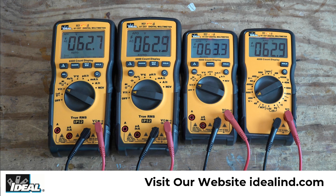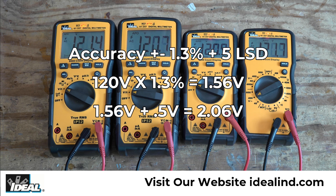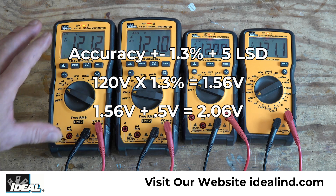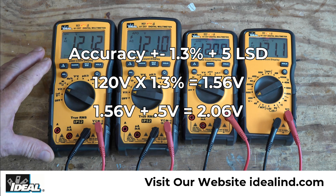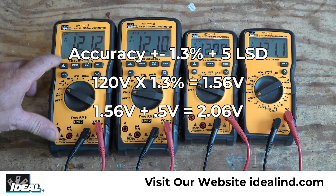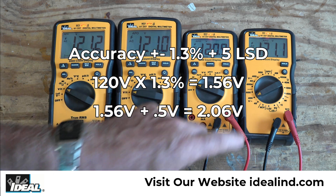I'll go ahead and ramp up the power supply to about 120 volts, and let's talk about the accuracy of these four testers. If you read the manuals, you'll notice the accuracy of the testers is 1.3% times the voltage it's reading, plus five least significant digits. So if we take 120 volts and multiply it by 1.3%, you end up getting 1.56 volts. Then we add in the five least significant digits — in this case that's a tenth of a volt, so that's 0.5 volts. The accuracy of the testers is 2.06 volts on either side of the 120.